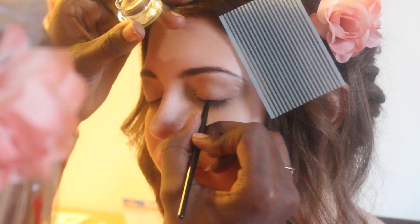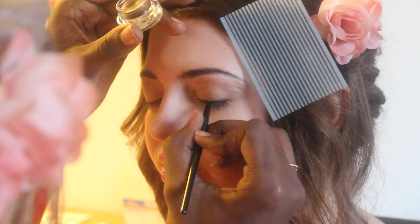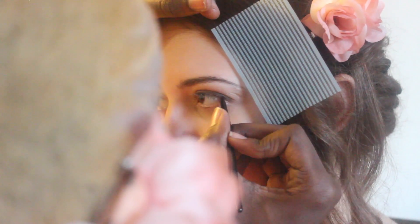Now my homegirl really hates liquid eyeliner, so I decided to get her some brown gel liner. It's really easy on the eyes, really easy to apply and blend. So it's a good first start for her.